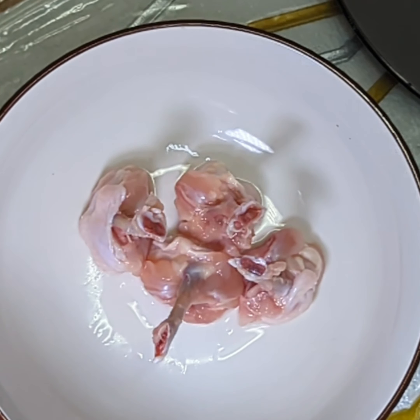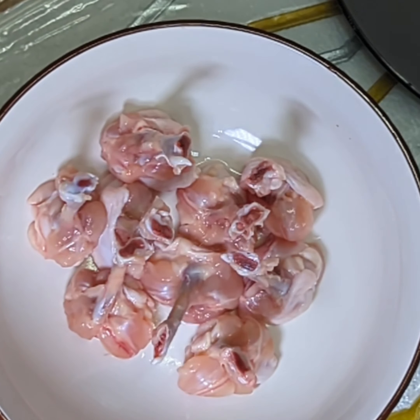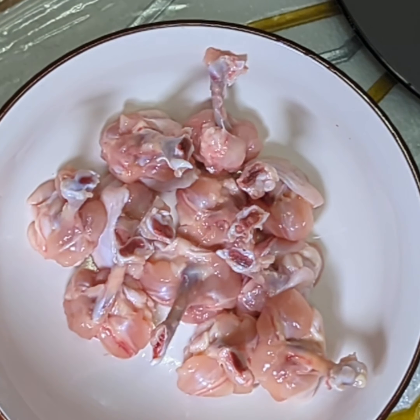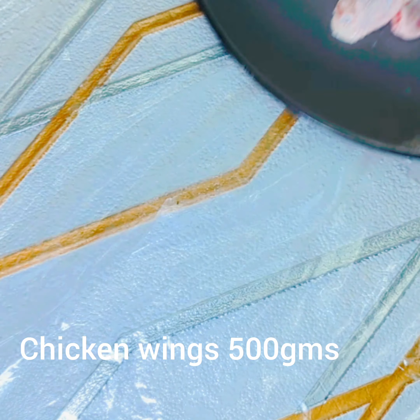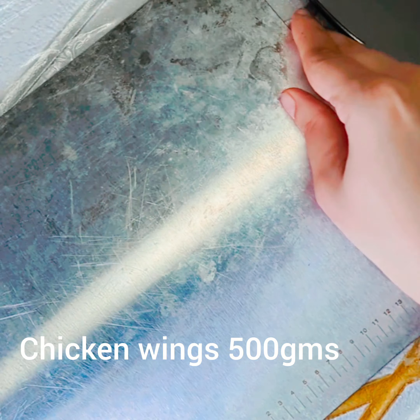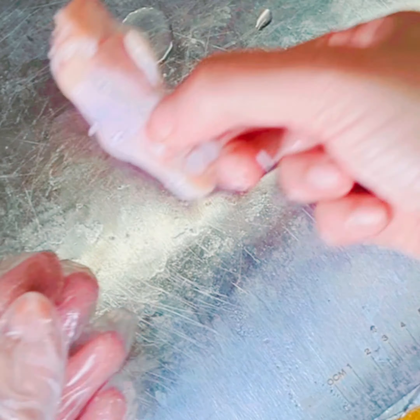Hi guys, welcome to Food Fantasy World. Today I am sharing with you how to make chicken lollipop pieces with wings. For folk like us, we don't find chicken lollipop ready-made in stores, so we do it with chicken wings. First, sharpen the knife very well — please use a sharp knife while cutting lollipops.